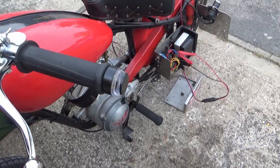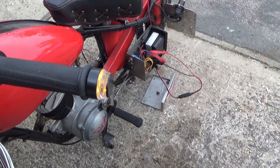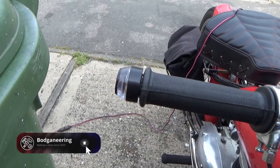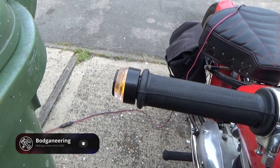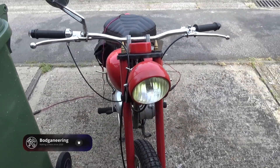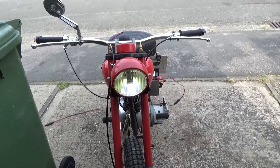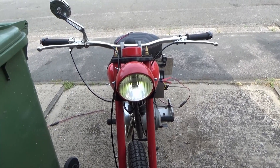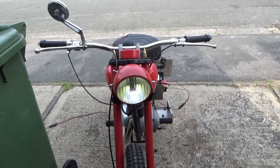Turning left. Okay, it's quite bright out there so quite difficult to see. I don't need to adjust the speed of them either — I think they're alright. So hopefully people might notice them. Big bright LED headlight and people still miss it. Hope this has upset a few purists. Thanks for watching.